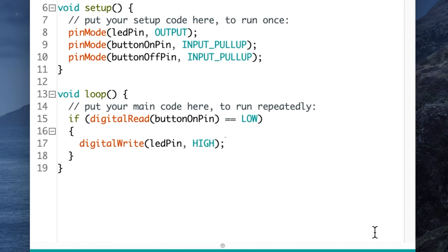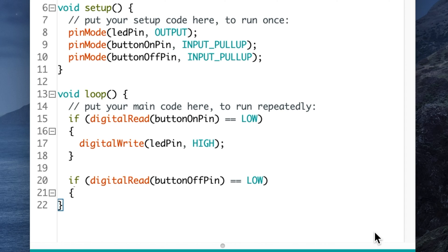Now handle the off condition — the code is nearly the same. Below the closing curly brace type: if (digitalRead(buttonOffPin) == LOW) { and then inside: digitalWrite(ledPin, LOW); — again the IDE inserts the closing curly brace automatically. This says: if the off button is pressed, turn off the LED. And that's it for the code.